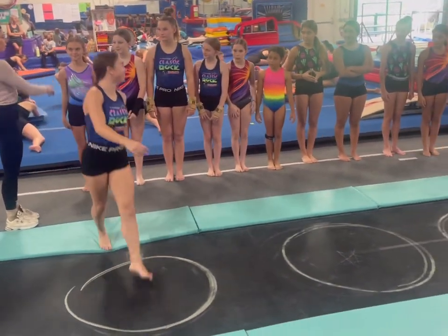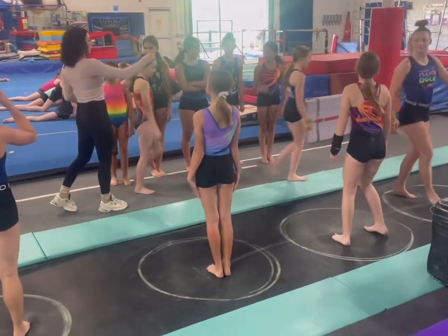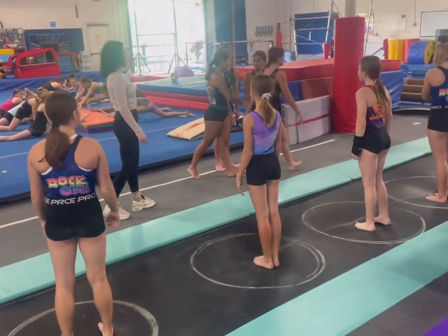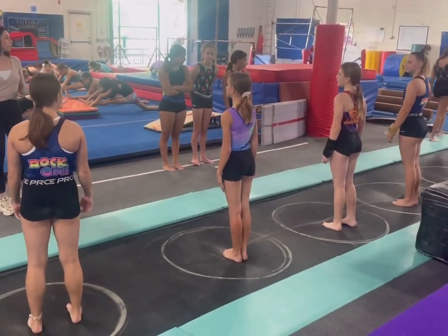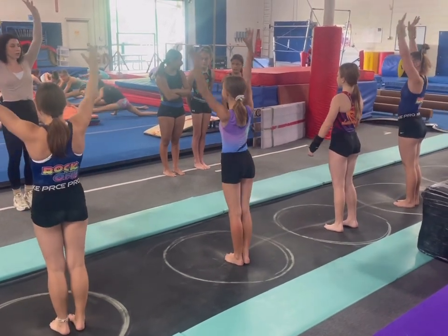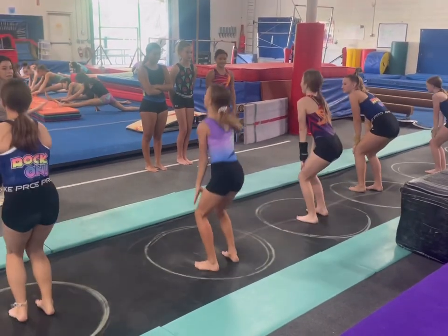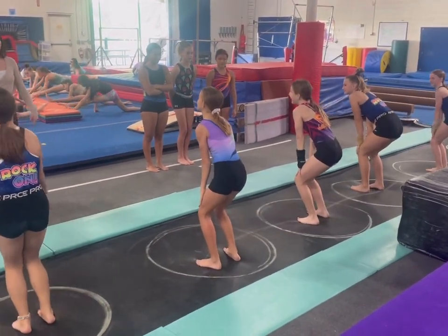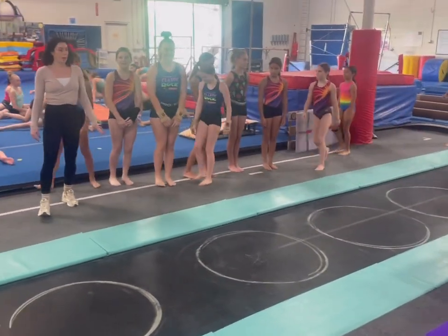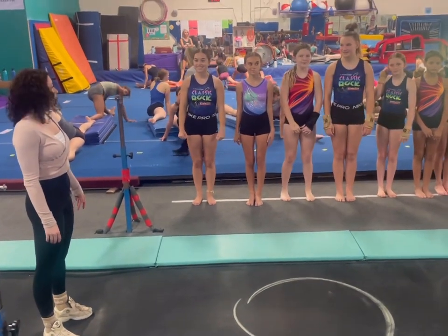Have students walk one at a time into the circles. Start with stretch jumps. Bend your knees and freeze. Next, have them work on jumping forward.